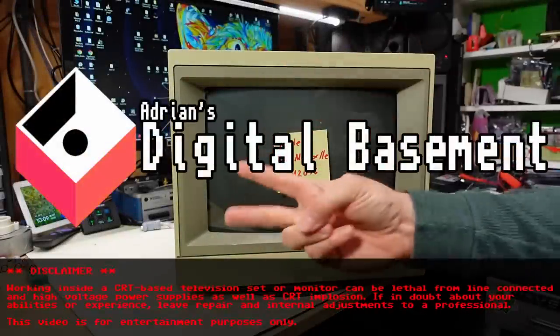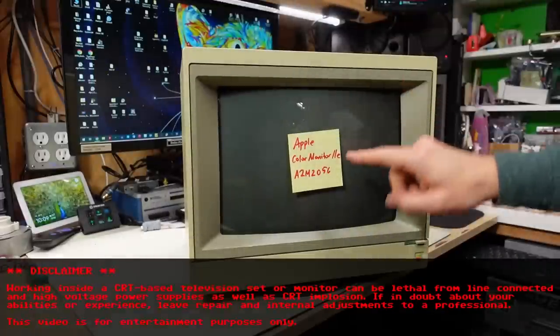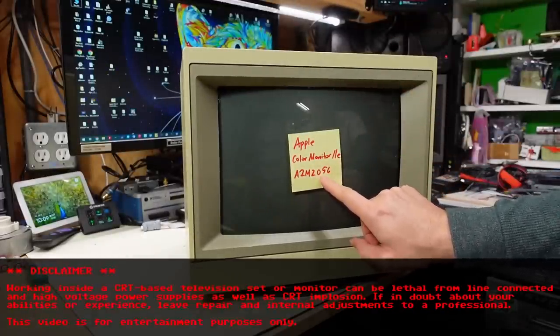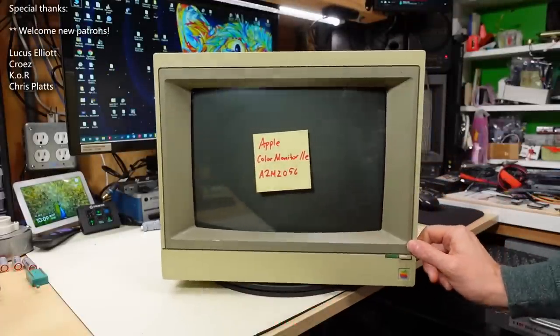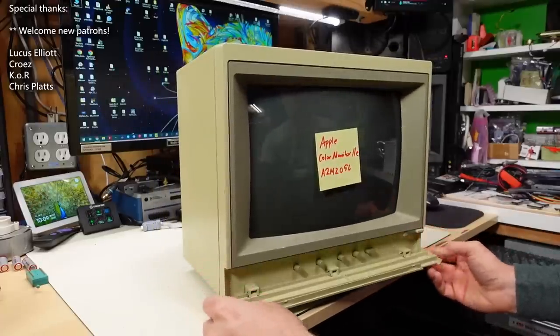Hello everyone, and welcome back to Adrian's Digital Basement 2. On today's video, I'm going to be looking at this Apple Color Monitor 2E, model number A2M2056. This monitor is not working, and I'm going to see if I can get it fixed.